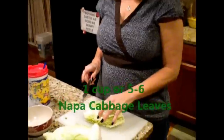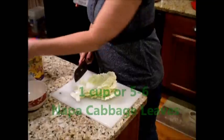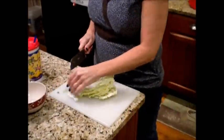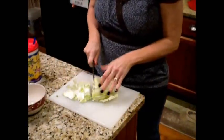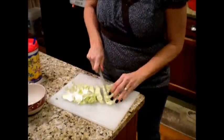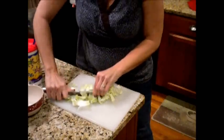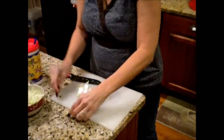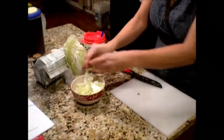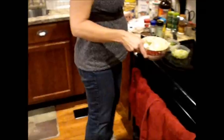Now this cabbage is not the kind that is spicy at all — it is not going to be spicy in your soup. So if you like a spicy soup, you're going to have to add seasonings to it. That's probably about a cup of Napa cabbage right there, and just so you know, one cup of Napa cabbage is 17 calories.